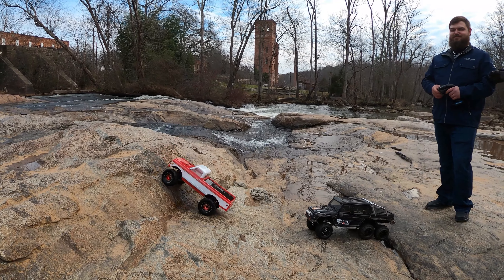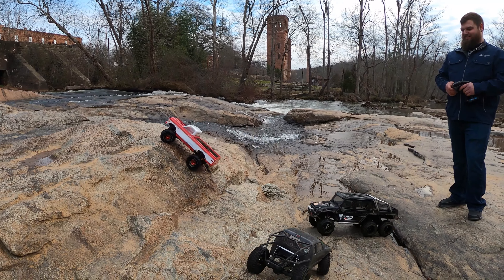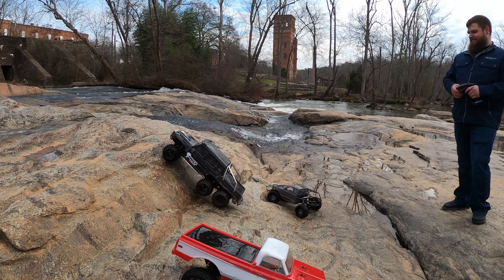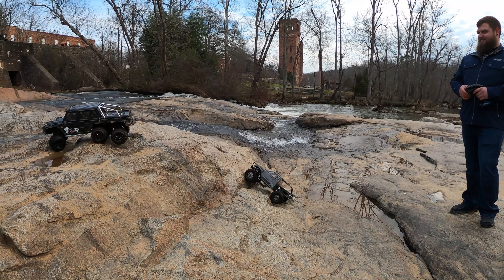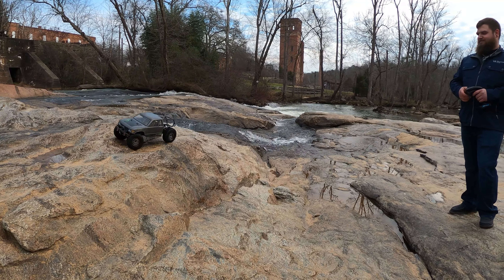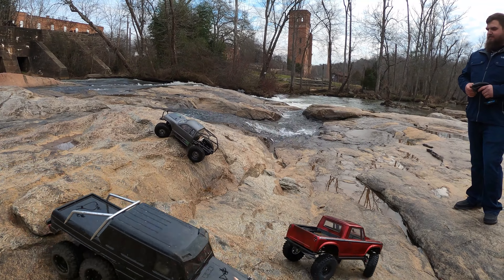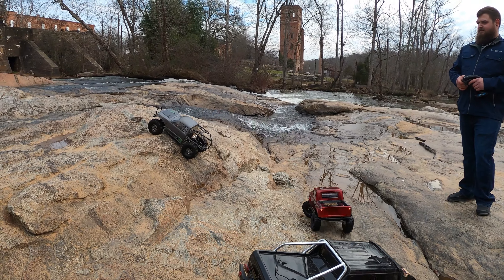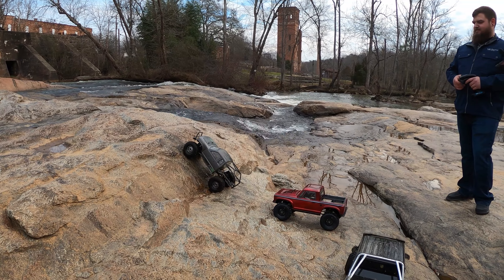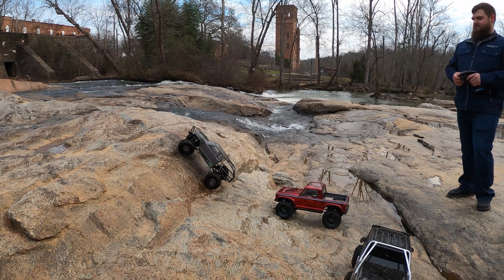There's banter about someone's footwear being called slippers — they used that word themselves when they almost fell on their head. The TRX6 is spotted up on an obstacle. There's a weight comparison between trucks — one person thinks their truck might be heavier but there's no brass or anything added. One has a side view mirror. Someone steps aside to let the other through.